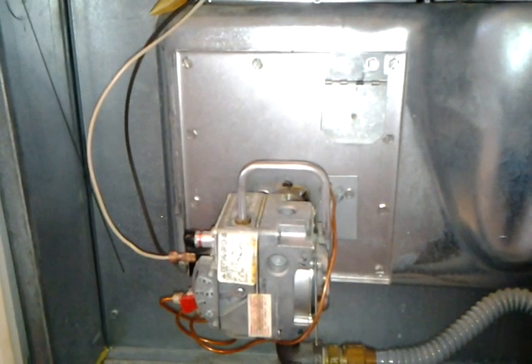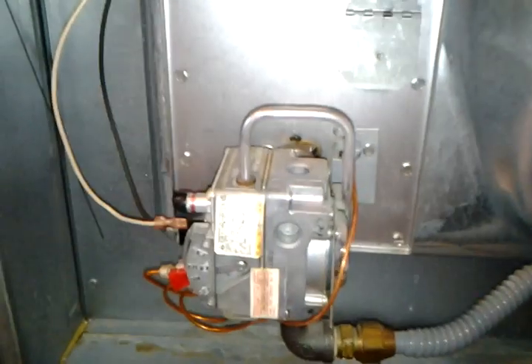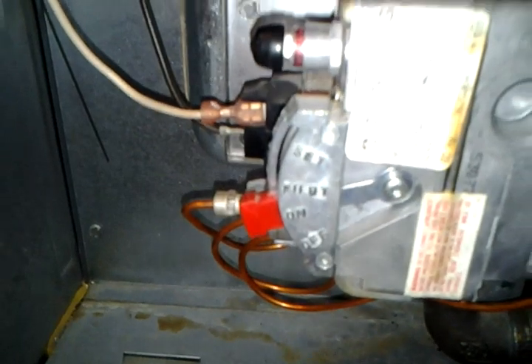This video shows how to replace a thermocouple in a mobile home when your pilot won't stay lit. First, turn the switch to the off position to shut off the gas valve and disable the white power line.